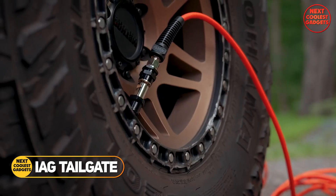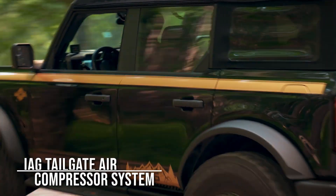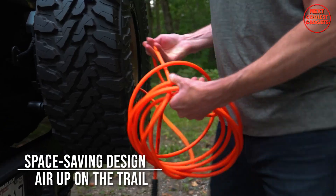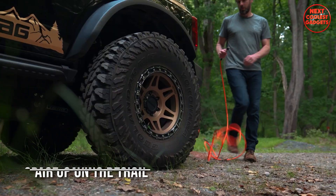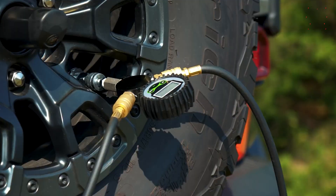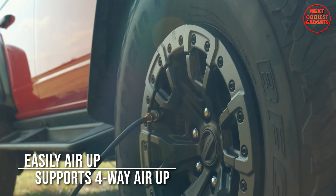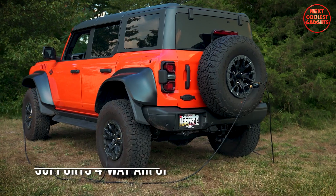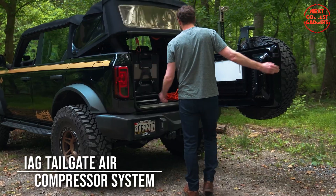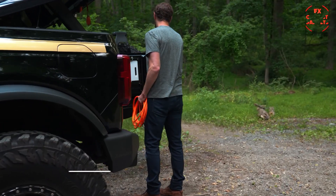The IAG Tailgate Air Compressor System is a must-have for any serious off-roader. This innovative device offers a convenient and efficient solution for tire inflation, ensuring you're always ready to conquer any terrain. It is a seamlessly integrated solution for your off-road adventures, mounting securely to your 2021-plus Ford Bronco's tailgate, providing easy access and a clean installation.